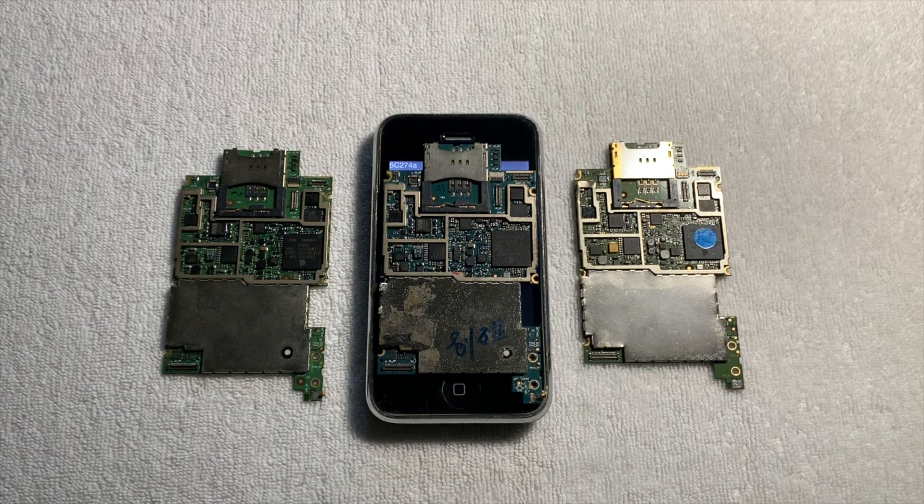Before we get into the software that these prototypes run, let's inspect the hardware, because as you've probably noticed, these boards look quite different from each other.